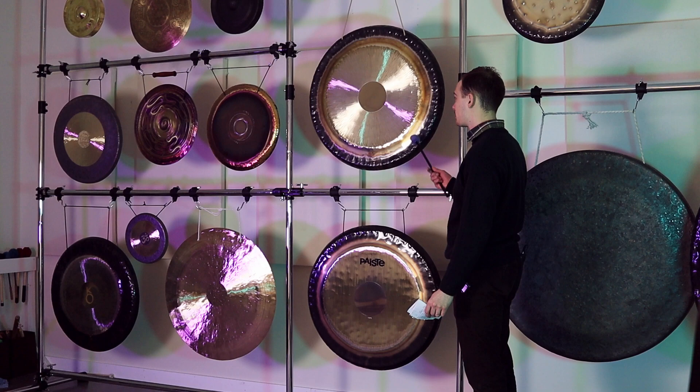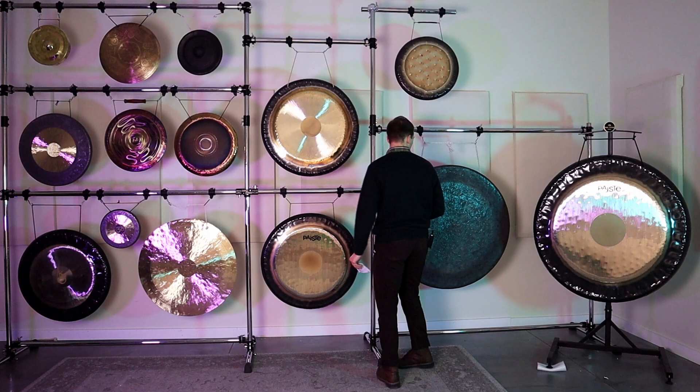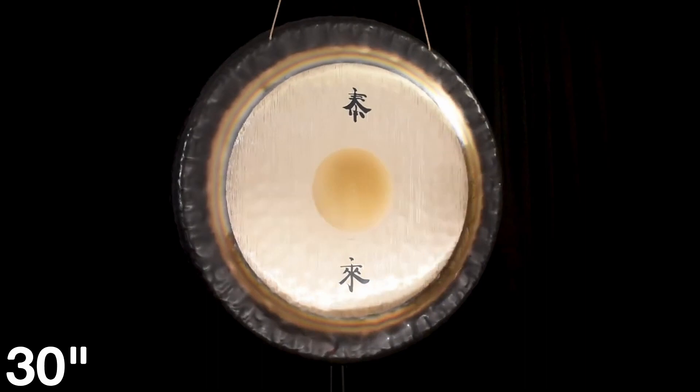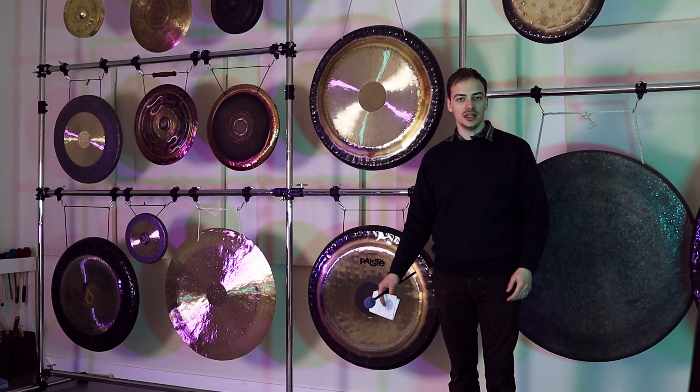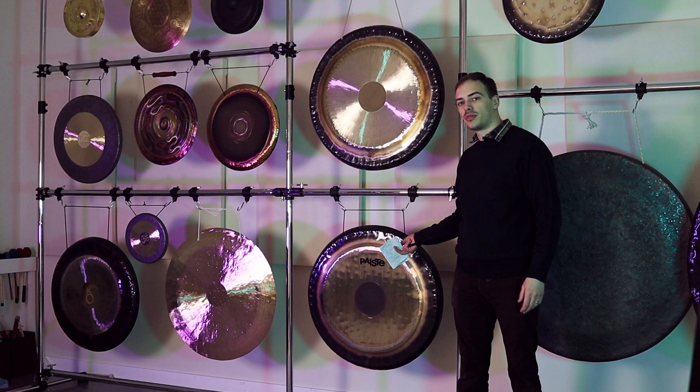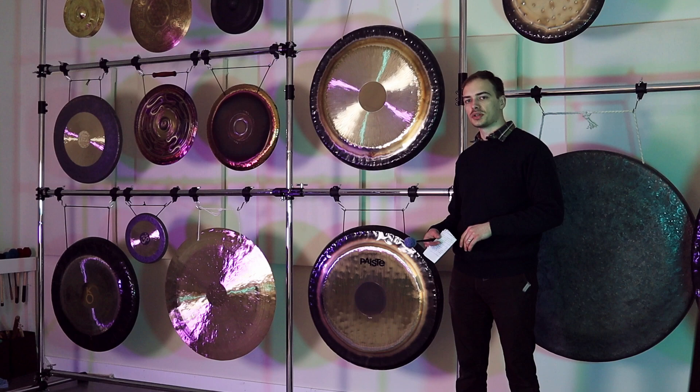The other thing you're going to be noticing when it comes to pricing is that size matters. A gong that is bigger can be used for a much larger variety of sounds and purposes. This is a 30-inch gong compared to a 40-inch gong. One of these gongs is not necessarily better sounding than the other, but there's a lot more variance in what you can do with the larger one. You can get a deeper sound, use a wider variety of mallets, and get more of a sonic landscape out of it, whereas the smaller one is going to have a more focused sound.